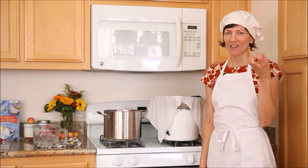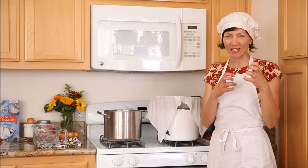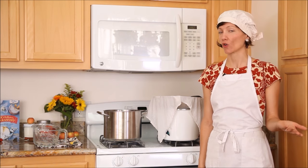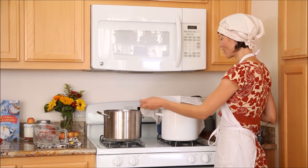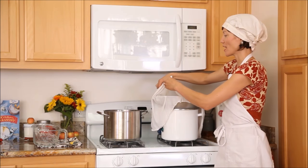If you want something extra firm and dense, almost like a spreadable cream cheese density, then let it drain longer — on the order of several hours to overnight.